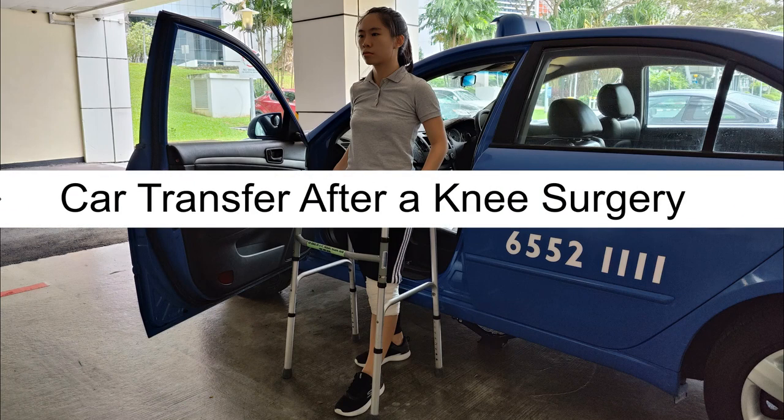Car transfer after a knee surgery. Getting into the car.